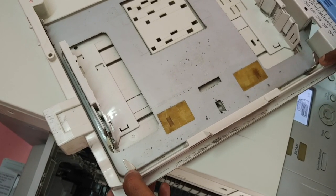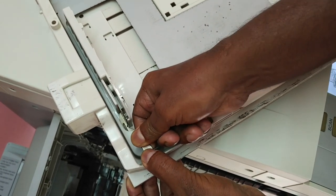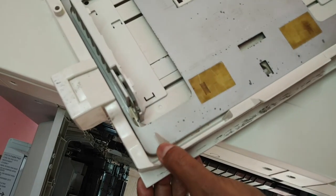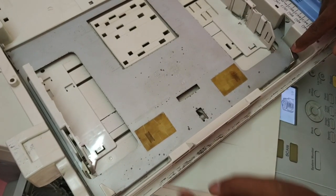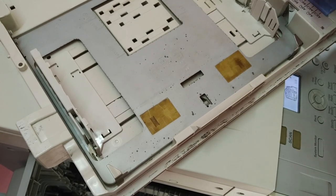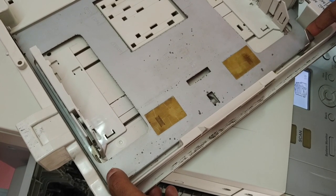I'm going to fix it with my hand — I'm going to bend it back down into position. It looks fine now. This is the main reason for this kind of paper jam. Just observe the metallic plates, and if any kind of dislocation is present, put it back in the correct position.